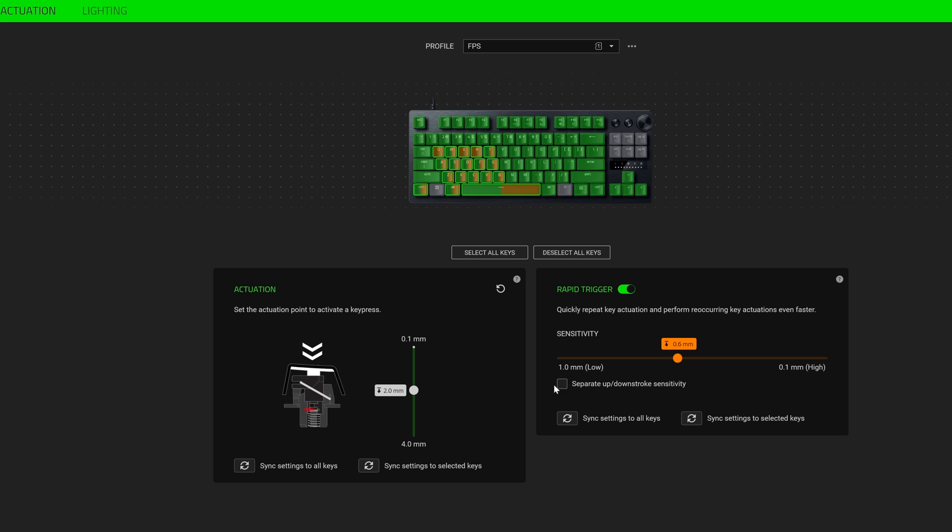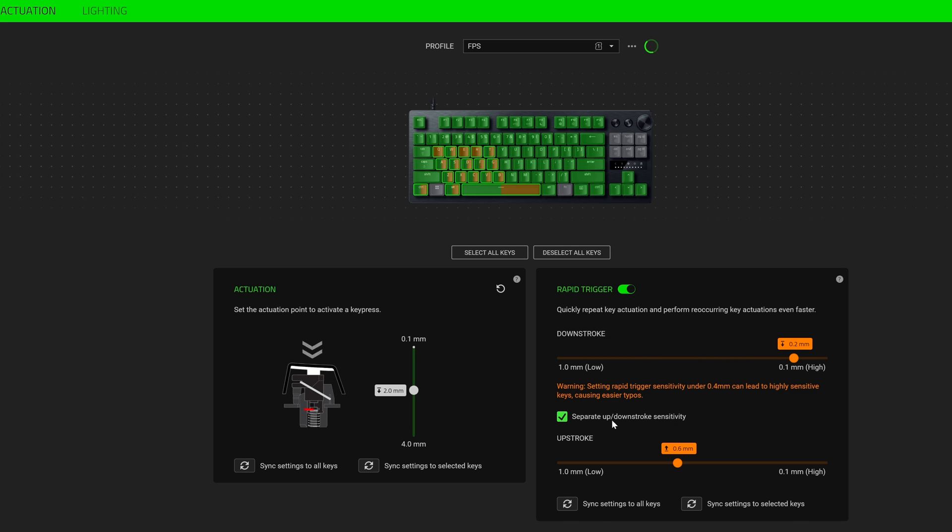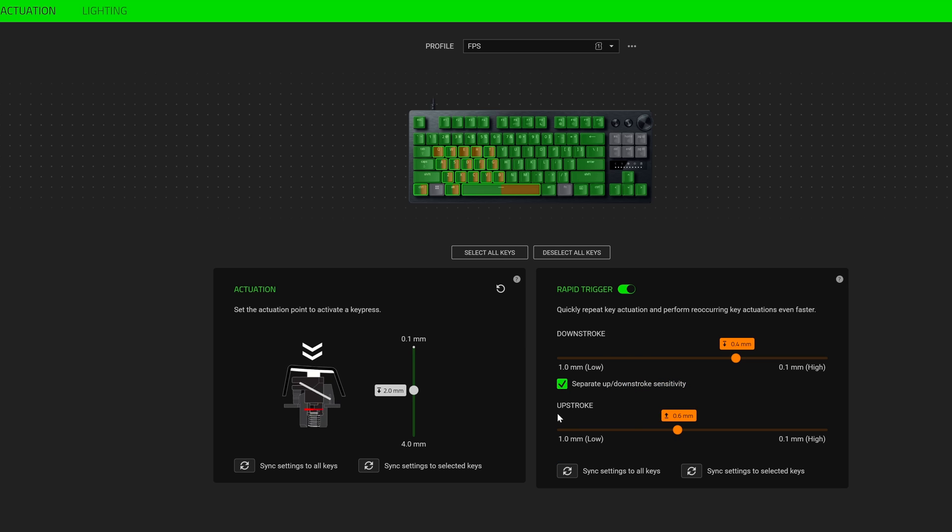Synapse does even more — it allows you to assign different sensitivities for the downstroke and upstroke of the key. So if you want a very sensitive button you can assign 0.1mm Rapid Trigger activation on the downstroke, but assign 0.3 or 0.4 sensitivity on the upstroke so you won't accidentally spam the button. This really helps you fine-tune the keyboard to your play style, whether you're playing FPS, MOBA, or something else.